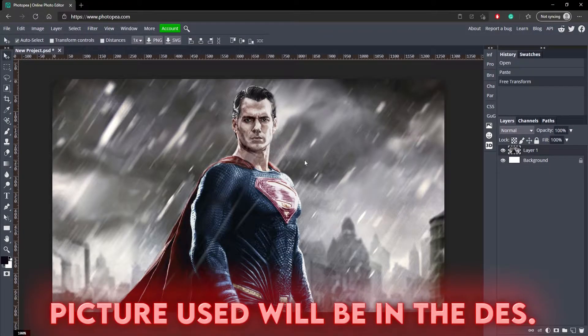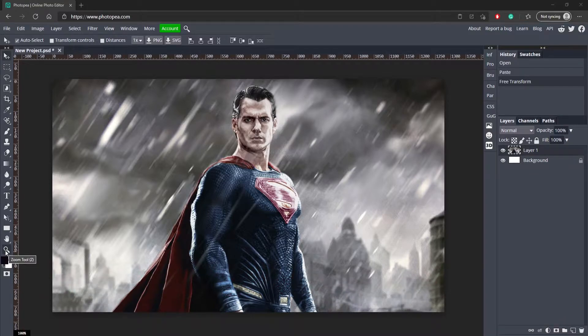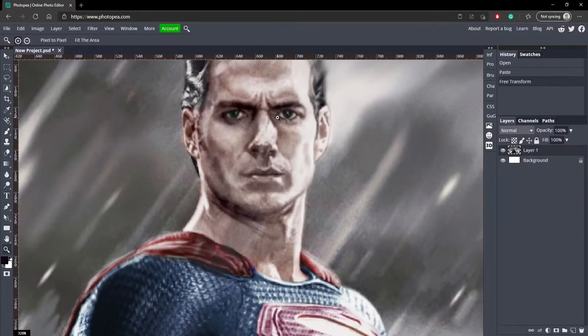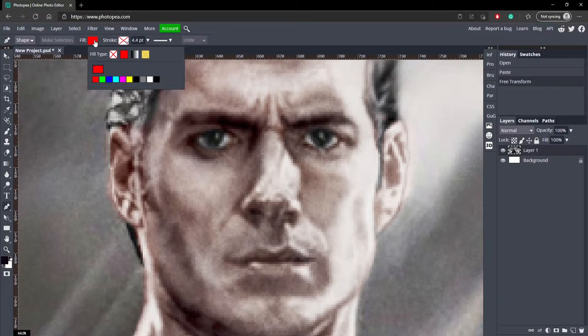Here we have a picture of Superman and we're going to start out by using the pen tool to make the eyes. Let's get our zoom tool and zoom in on his face so it's a lot easier to edit. Now go to your pen tool on the left and change the fill to white for now. Everything else you can leave the same — you don't want a stroke or anything like that.